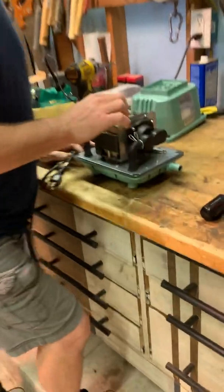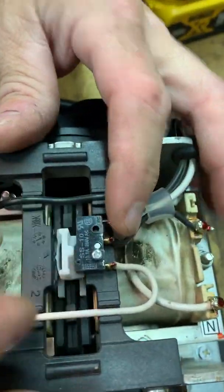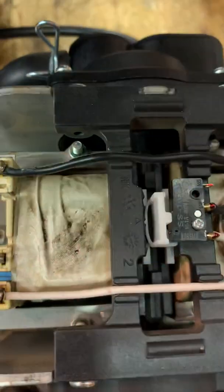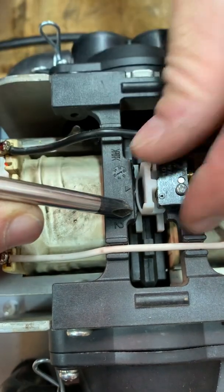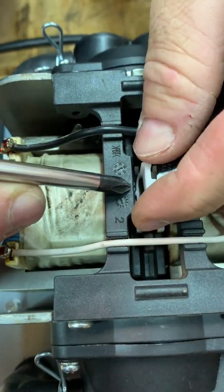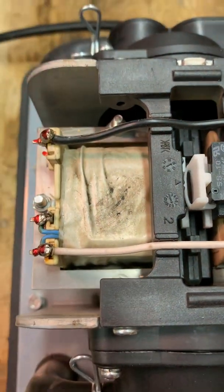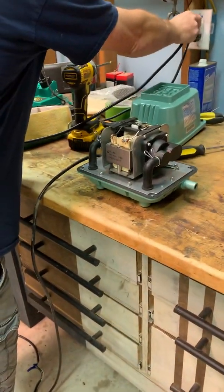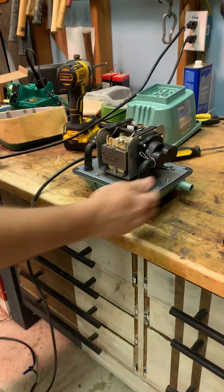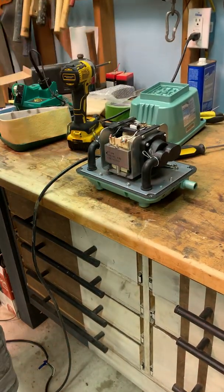Like I said, you have to reset this switch — this little micro switch here. See if you can see: there's a notch there, a notch here, and also a notch there. This has to be in the middle to reset it. Now let's see if it works — and we know it works.